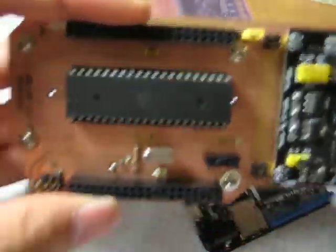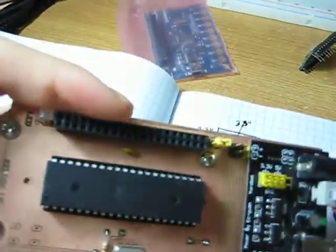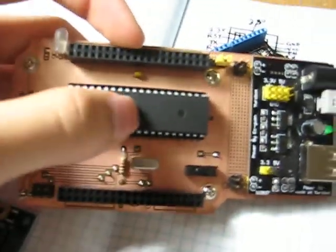I'm not going to really talk about this one — this is a homemade PCB development board I built to evaluate the ATmega 644.